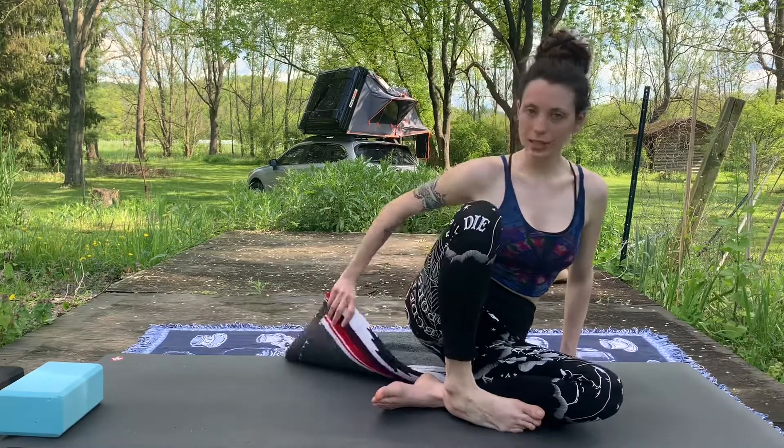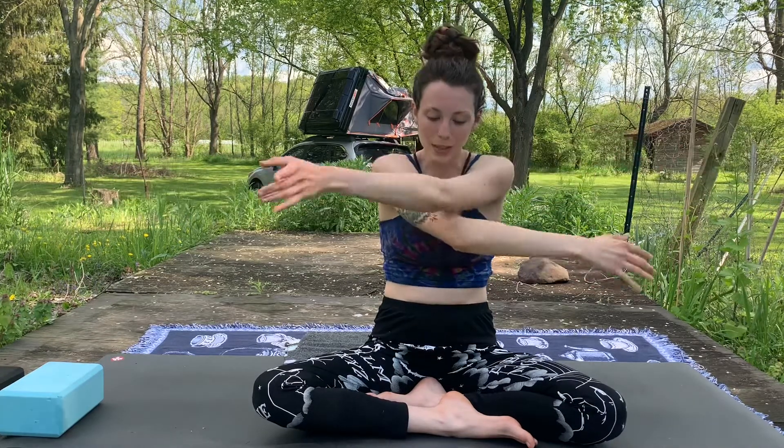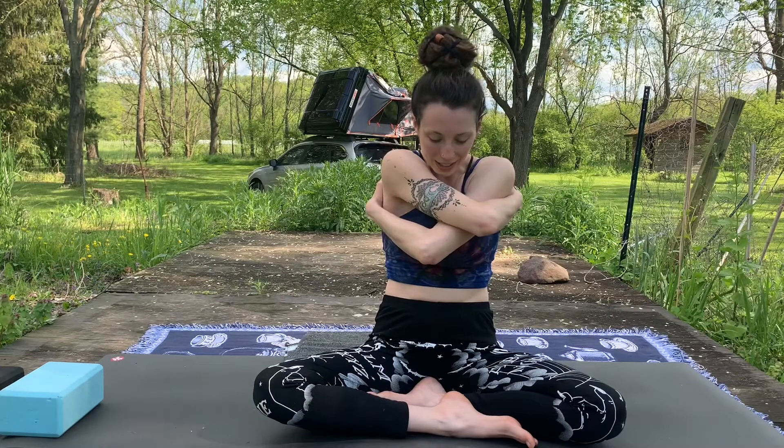Gently start to blink the eyes open. You can gaze down at the floor, coming back into the space. We'll start getting into opening the chest. If you have a blanket, you can sit on top of it. Find a nice tall spine — imagine a string pulling you up from the crown of your head. Then we'll open the arms on an inhale, looking up to the sky. Exhale, round and hug the arms in. Inhale, open up. Exhale, other arm on top — give yourself a hug. Continuing this with your own breath, alternating which arm is on top every time you hug.